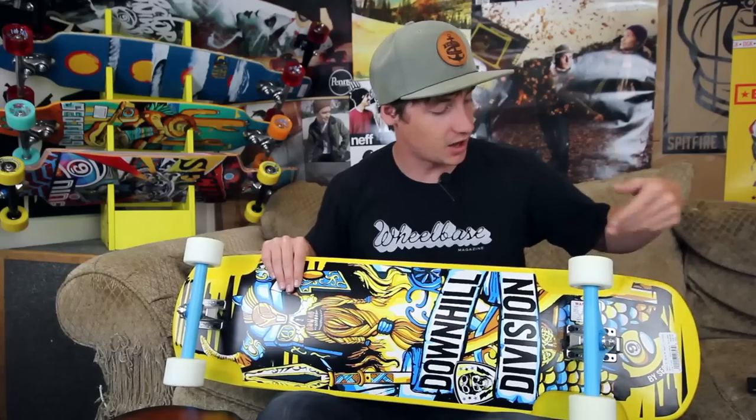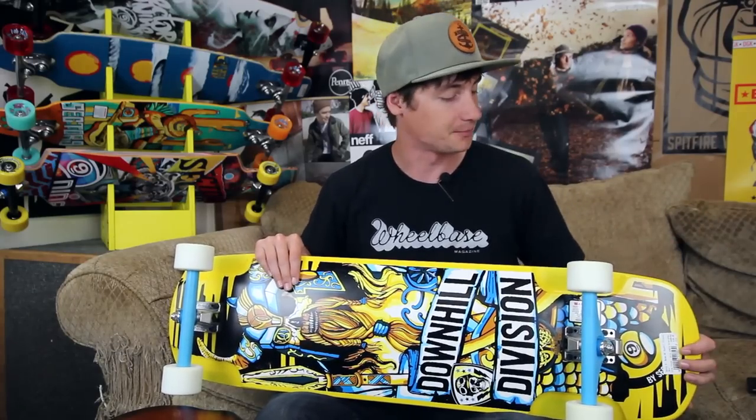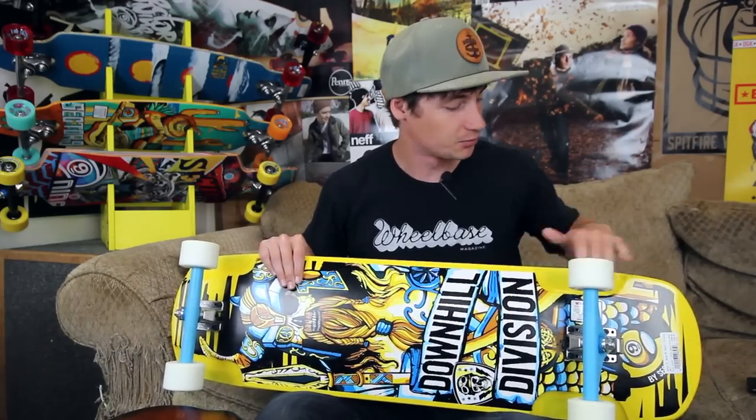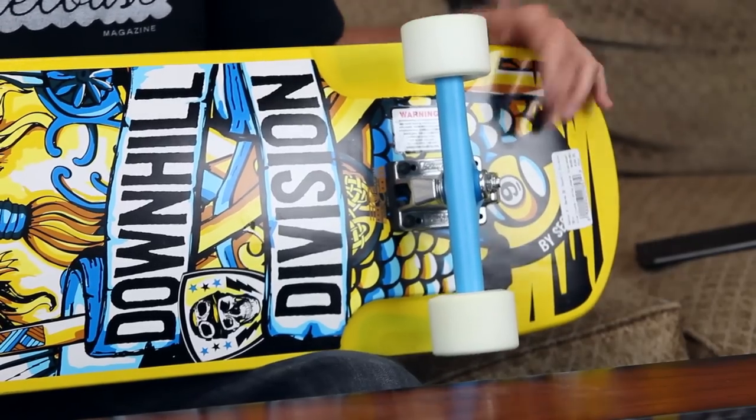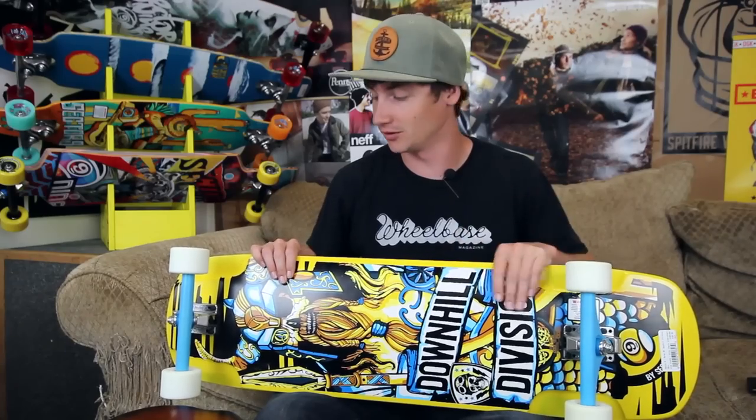You've got that kick tail on there which is pretty sweet — just extra maneuverability and you can get some more tricks. Pretty wide there so you've got plenty of room. A little funny with the rectangular shape, but you can always cut that into whatever shape you want.